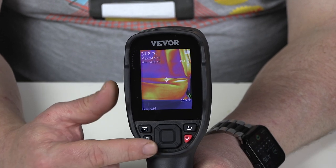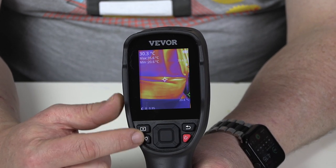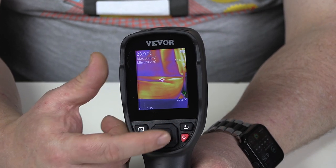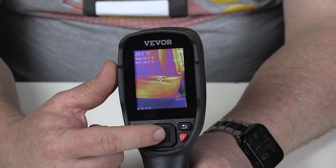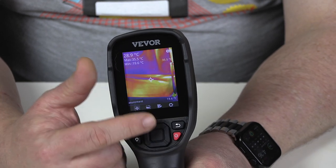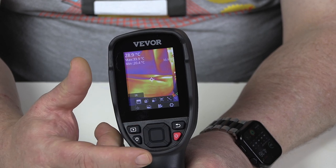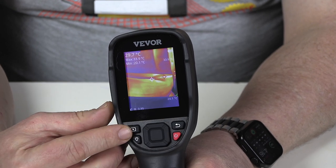The thermal camera controls are very straightforward. We have our power button, a torch or flashlight button, a play button that allows you to play back recorded images or video, and the return button — if you are selecting a menu item you can return back out of the menu by pressing that. And then we have our little controller with a center button and up, down, left, and right. If we press the center button that brings up the menu, and you can go left and right to choose different menu options. Press the center button to select one, and press return to leave. Very, very intuitive controls.